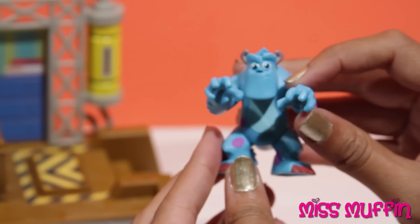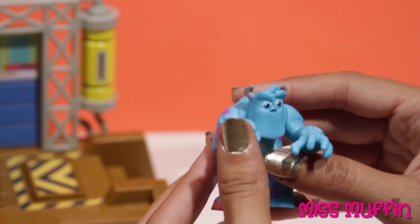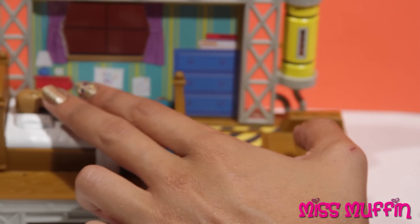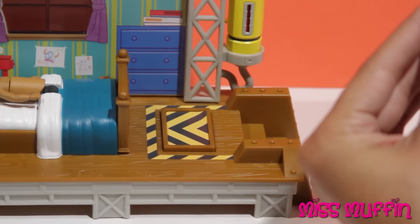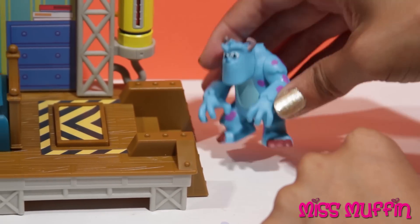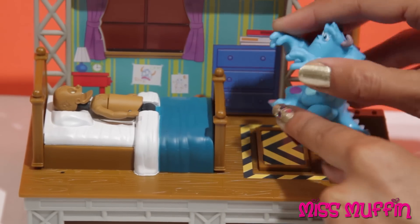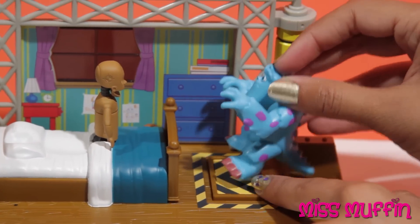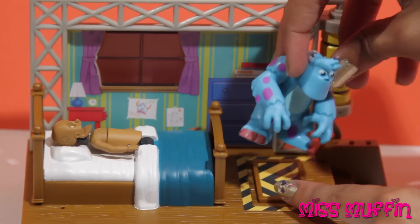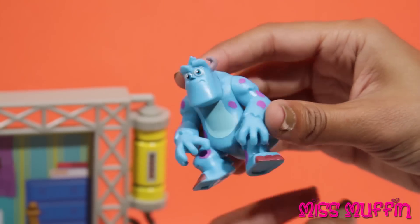That was pretty scary. Well, let's try it one more time. Okay, Sully, you can do it. Thanks for your belief, Ms. Muffin. Let's set this back up. Perfect. Okay, Sully, you ready? Ready as I'll ever be. Oh, that's just a dummy, that's not scary. Okay guys, I gotta go, but subscribe to Ms. Muffin's channel. Okay, bye!